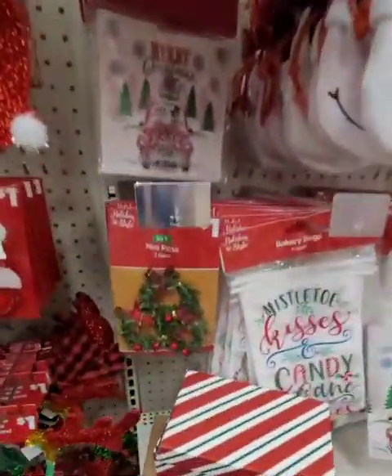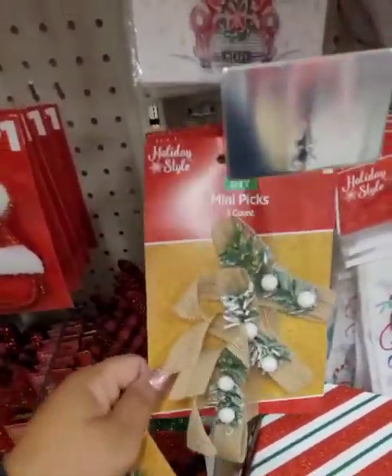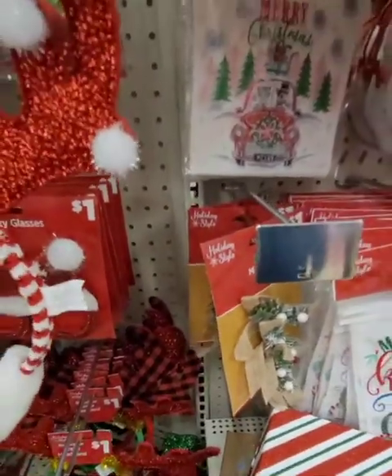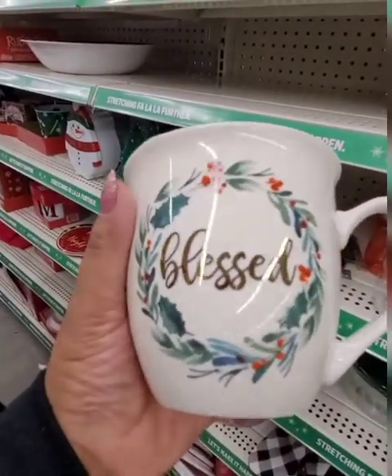Look at these mini wreaths — you get three mini wreaths, and then they have these bows. Oh, what's that in the back? There are three mini picks — it's only two dollars but it looks like it costs so much more.